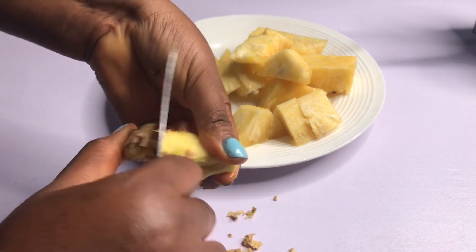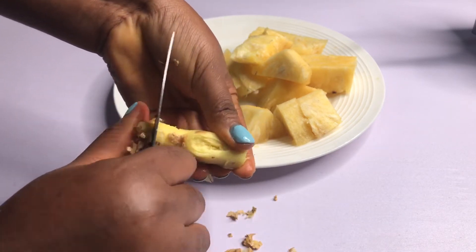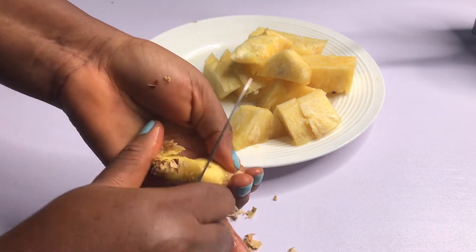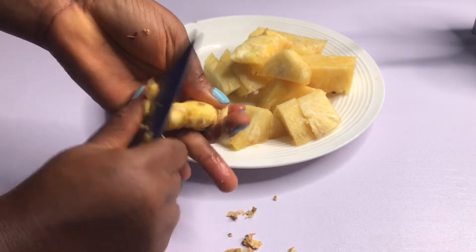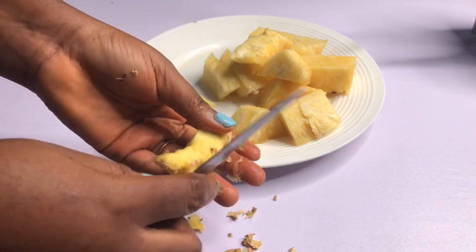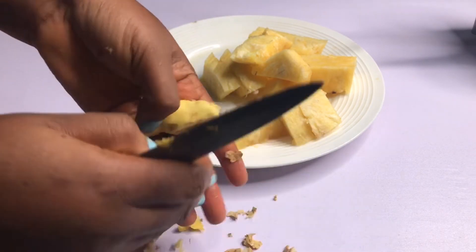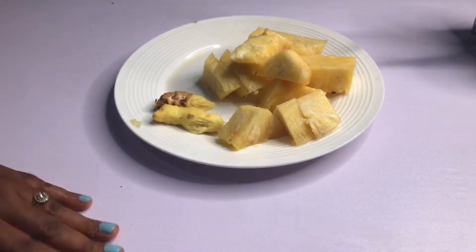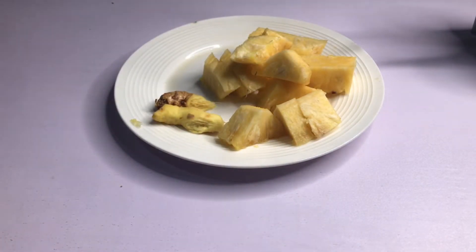Sorry, the ginger is already choking me, but it doesn't matter! This is the quantity I'm going to be using. I'll put this aside.